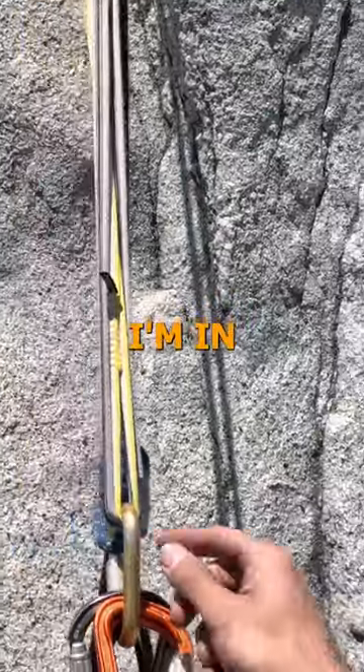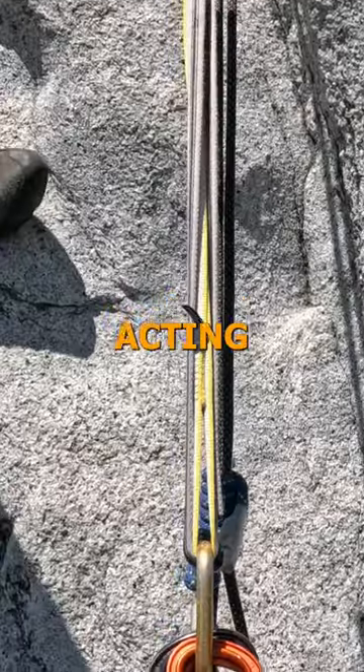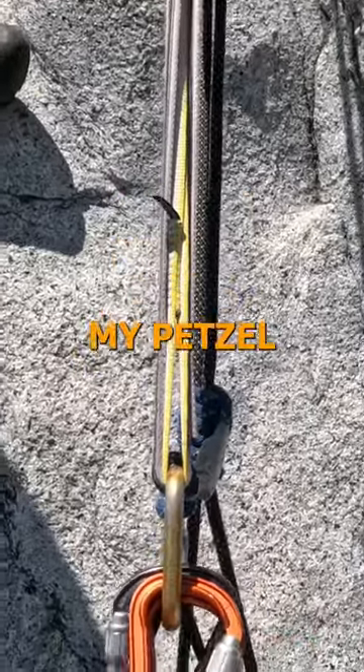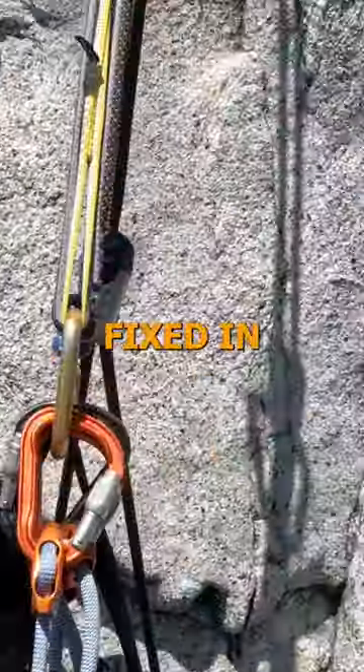I'm clipped into this gold carabiner, which is acting as our belay loop, with both my Petzl adjusts — and that's going to keep me fixed in.